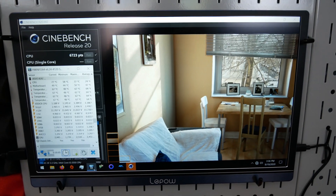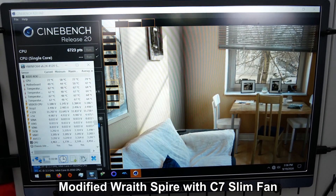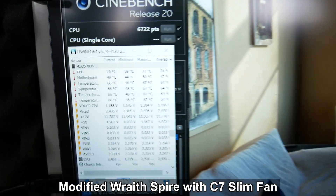We're going to be looking at temperatures and also sustained clock speed after a 10-minute run to see what performance we may be giving up with one cooler over the other. With that said, let's go ahead and test out the Wraith Spire cooler first to give us a baseline to compare the Shuriken 2 against.